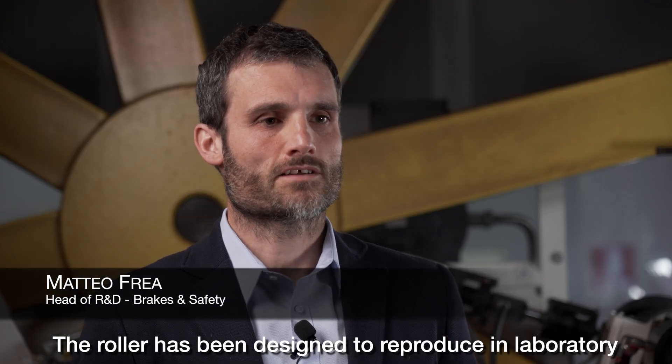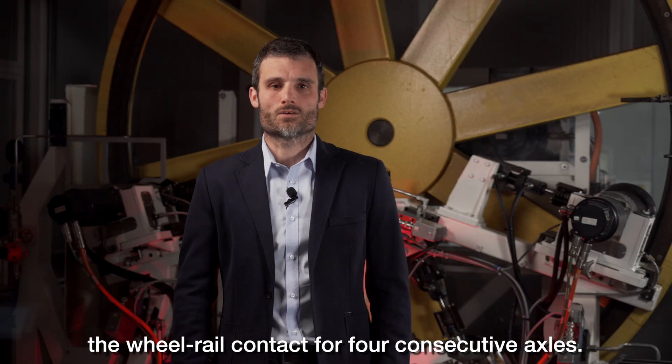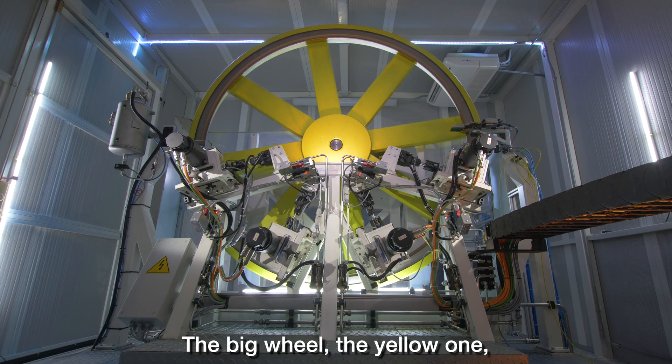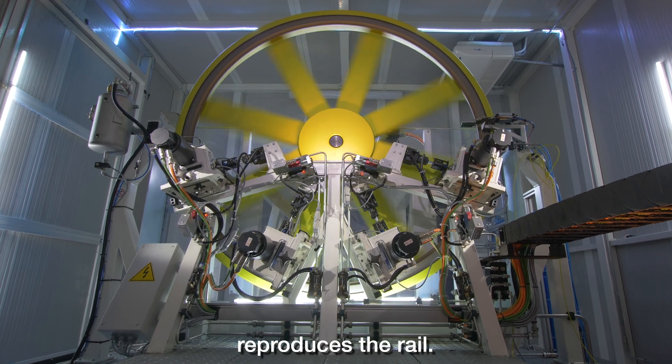The roller has been designed to reproduce in laboratory the wheel-rail contact for four consecutive axles. The big wheel, the yellow one, reproduces the rail.